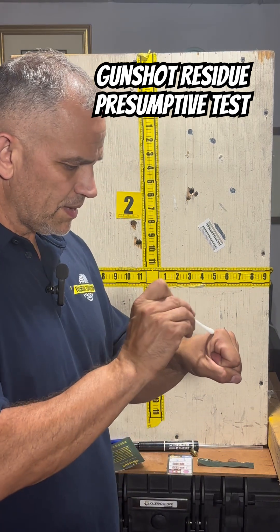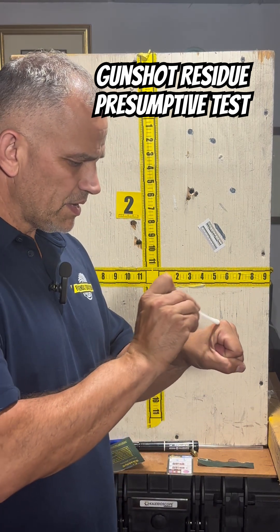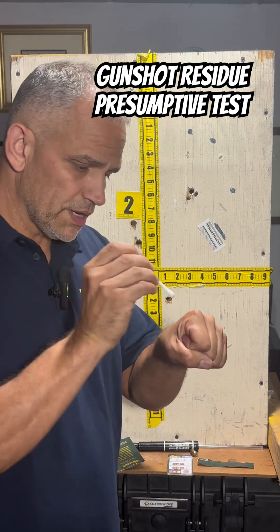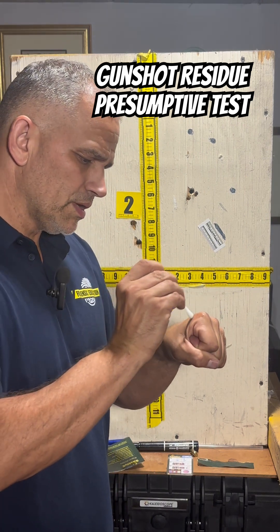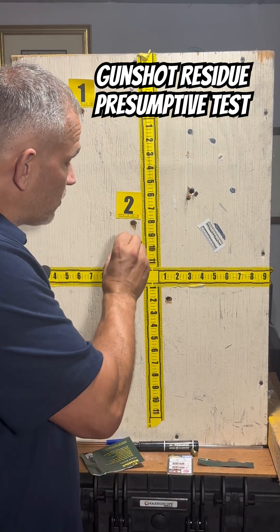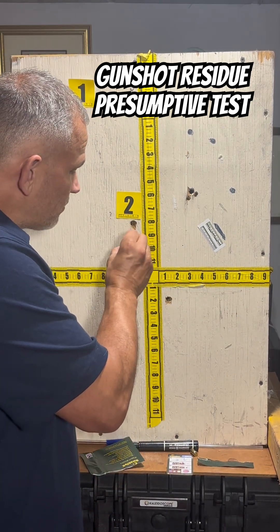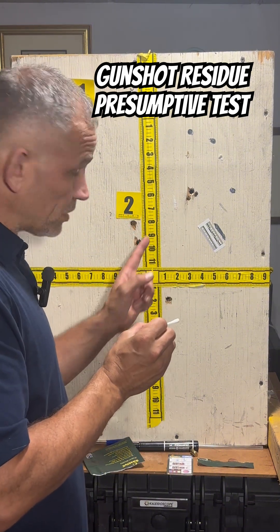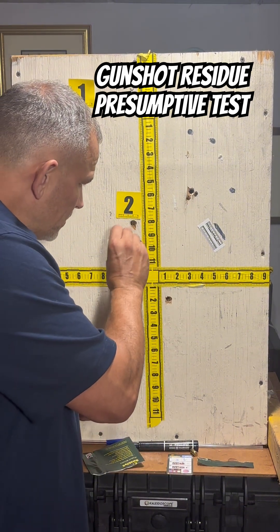I'm going to use my hand and see if I have any gunshot residue. I'm using the tip — it's very important to use the tip. If you had a bullet hole in a wall that you thought might have gunshot residue on it, maybe you didn't know if this was a bullet hole or not, you could swipe it like this.